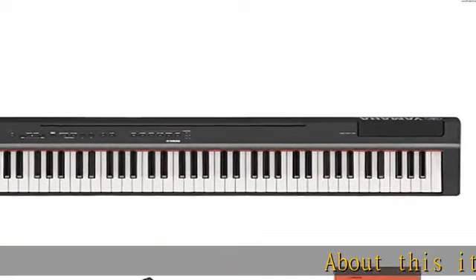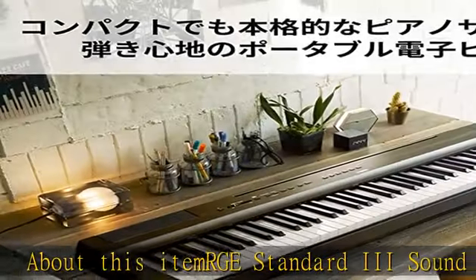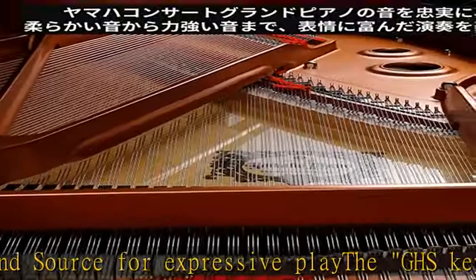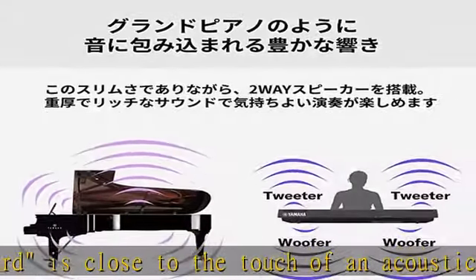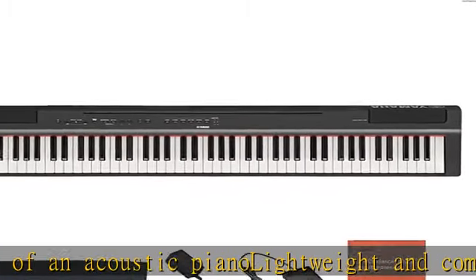About this item: large standard three sound source for expressive play. The GHS keyboard is close to the touch of an acoustic piano. Lightweight and compact design for easy carrying. Equipped with a stereophonic optimizer that allows you to enjoy comfortable playing even with your headphones. Can be operated by smart devices connected with the dedicated app. See more product details in the description to get this product today at the best price.